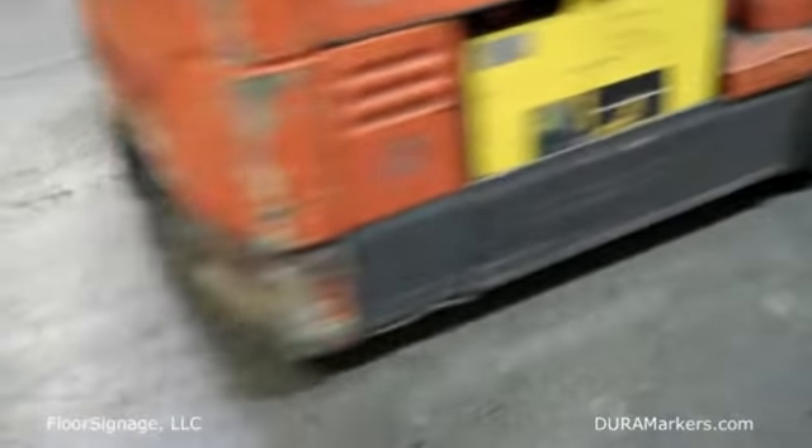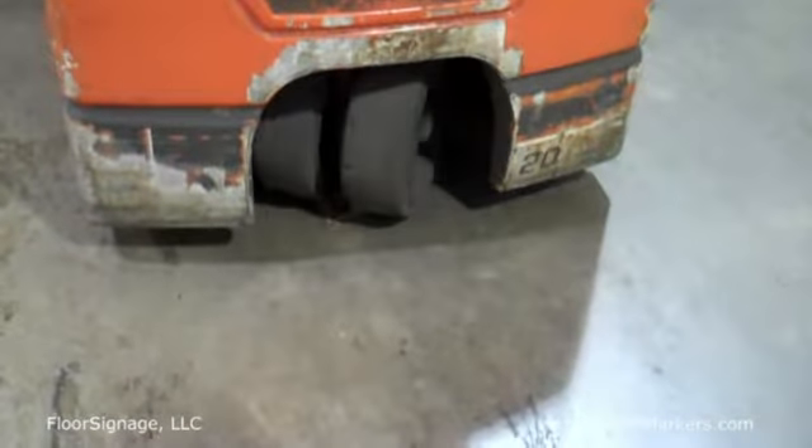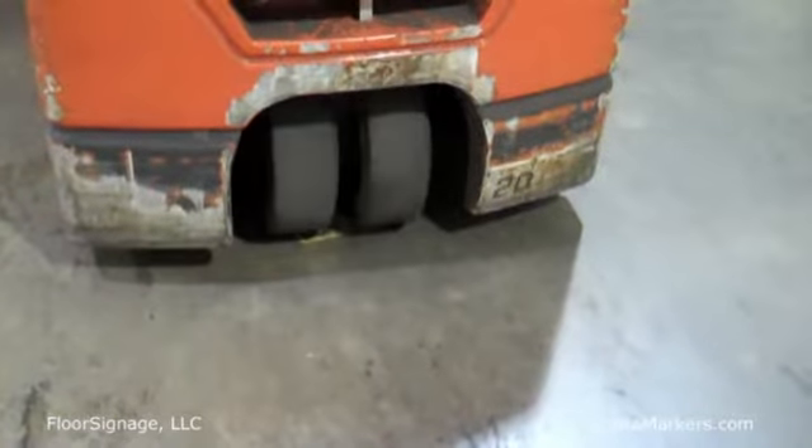Notice directly after application, forklifts dragging skids directly over the product, virtually rendering it impenetrable — looks like pretty much new. Also notice the forklift tires, actually double tires in this case, twisting, turning, and torquing of the product.